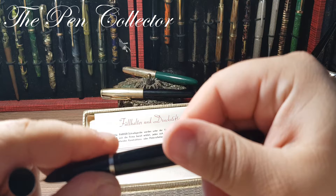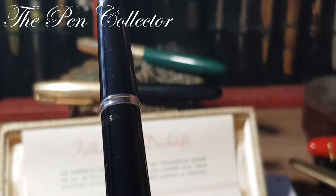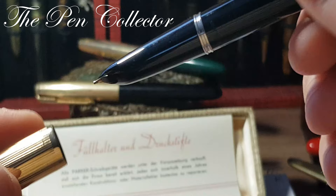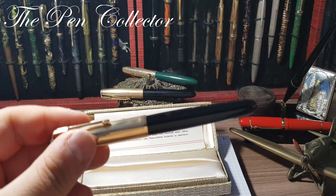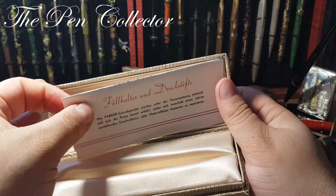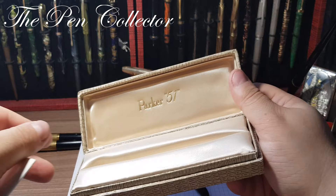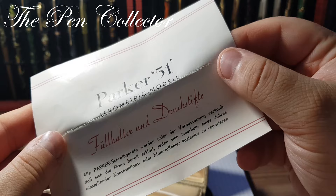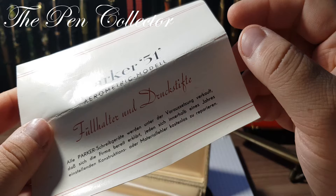This fountain pen is made in England, and that is technically imprinted on the barrel — 'Made in England' as you can see. I was quite surprised when I received it in this elegant box. You can see no ink on it; it is immaculate. I was surprised to see that the instructions were in German — 'Parker 51 Aerometric Model,' with 'Füllhalter' written in German.